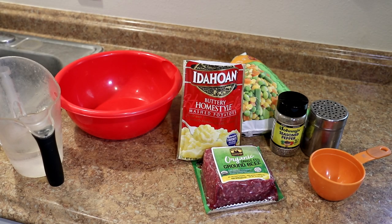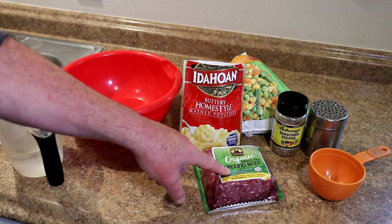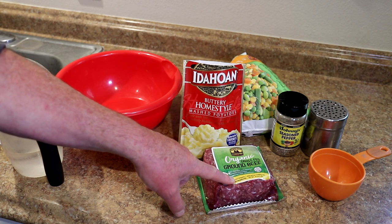Hey guys, today I'm going to make easy shepherd's pie, so let's get toasting. This is going to be pretty simple — I'm going to make it in my toaster oven. I have some 90% lean, 10% fat ground beef.